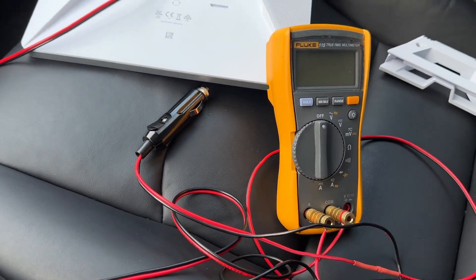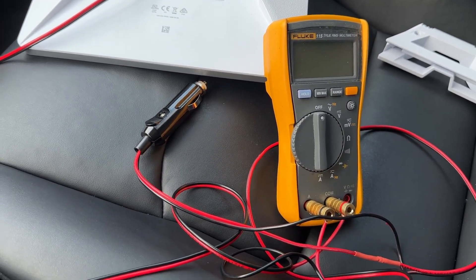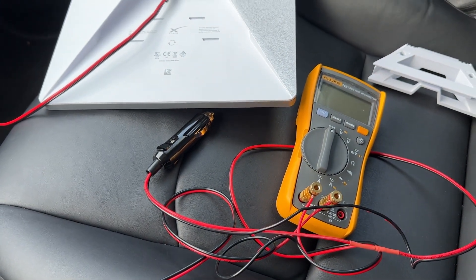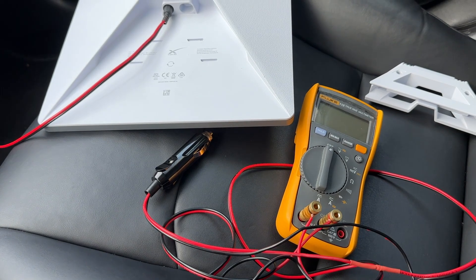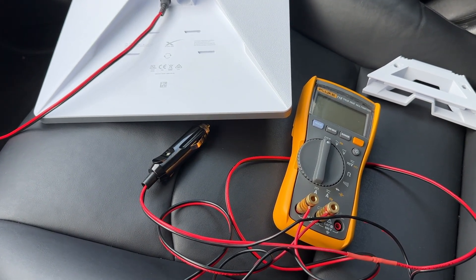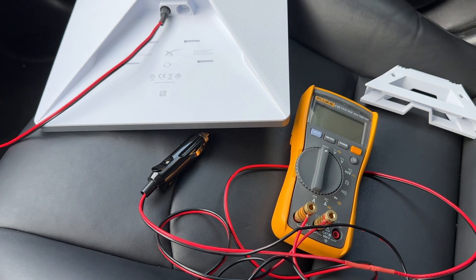In this video I have connected my multimeter to the wire. I will measure power consumption during Starlink Mini booting and during active data transfer operation. Let's see how it works.